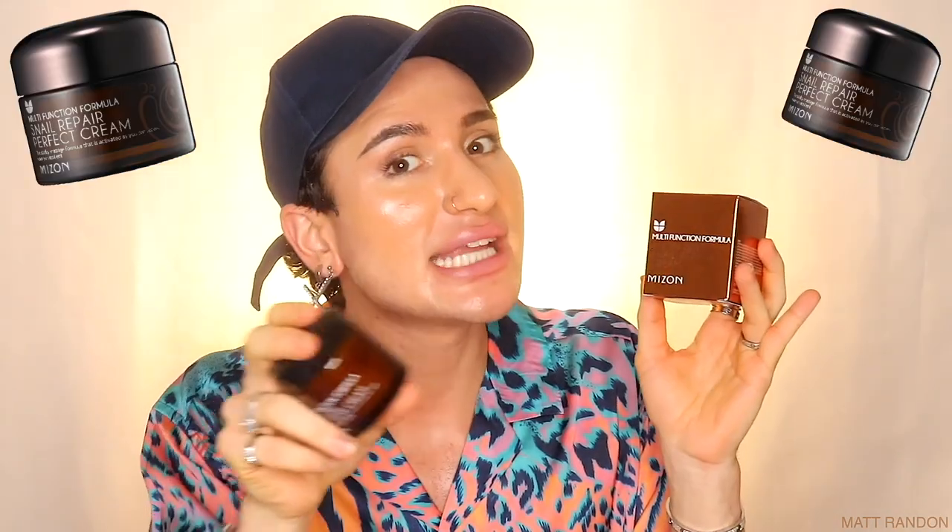Hi guys, today we're gonna put to the test the all-in-one snail repair cream by Mizan. For one entire week, we can actually see what improvements we can see on my skin after the seven days are over. Maybe reduced wrinkles, increased hydration and glowiness — we have no idea yet.